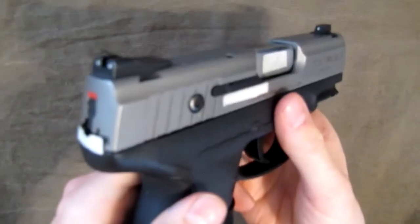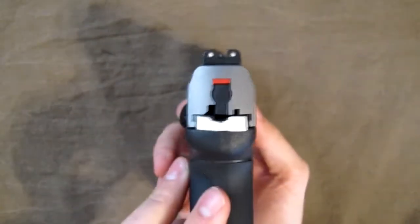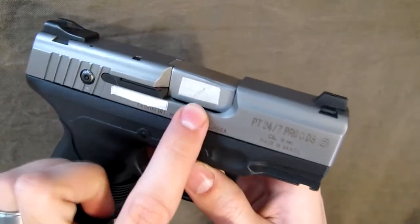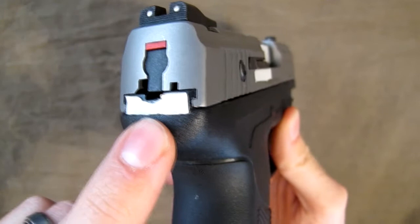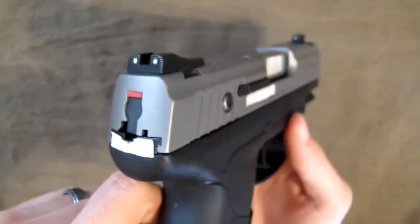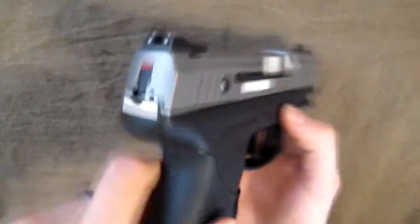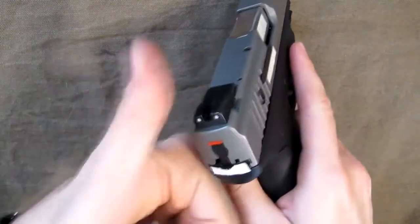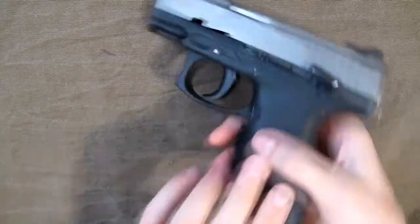You'll notice I have masking tape in three places on it — just for the purposes of this video, it won't leave any marks. Taurus put the serial number on it three times: once on the barrel, once on the slide, and once on the frame. I don't know if that's a compliance requirement for various places they ship, but if you live somewhere requiring serial numbers in all three locations, you're covered.